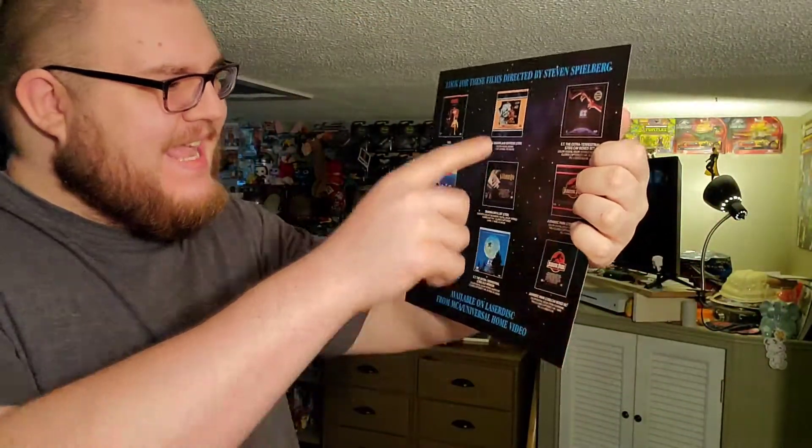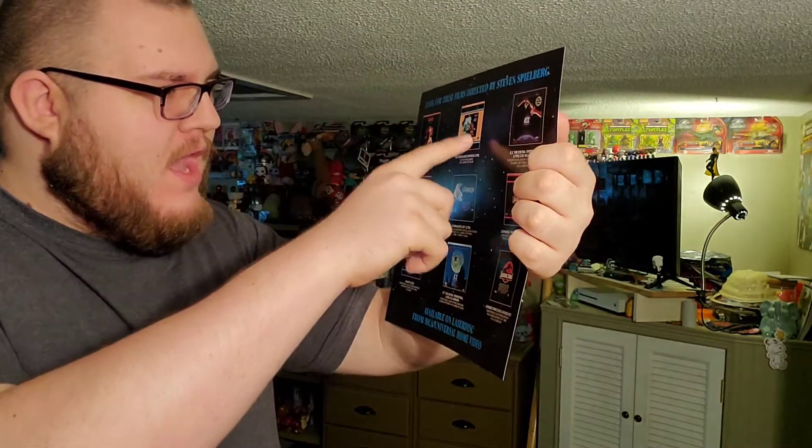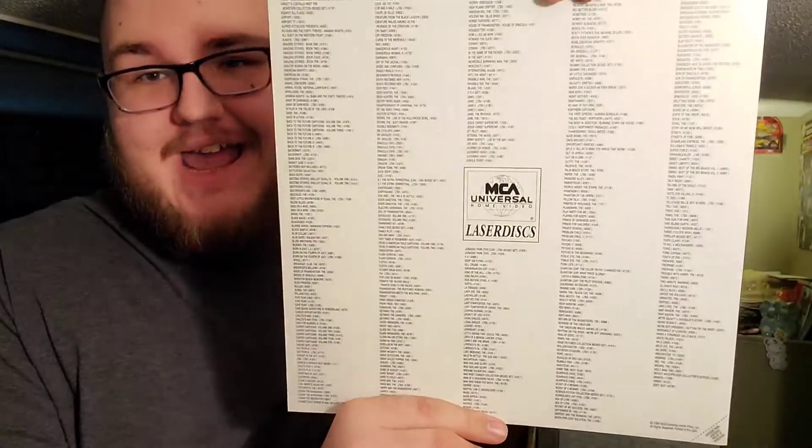The disc is fine — I had a mini heart attack when that thing dropped. So as I was putting the discs back in, look what fell out! It's an insert for films directed by Steven Spielberg: E.T., Jaws, Always, Duel, The Sugarland Express, Schindler's List. I actually haven't heard of 'Always' or 'The Sugarland Express.' And then also look at this — these are all the MCA Universal Home Video laser discs you could buy. Look at that catalog, that is crazy!